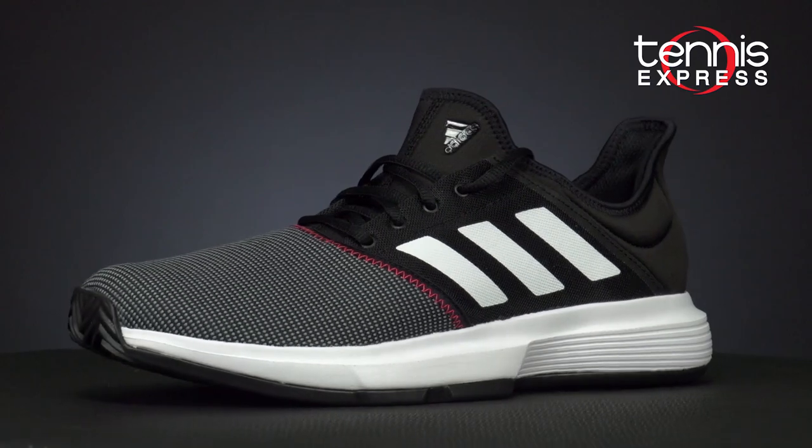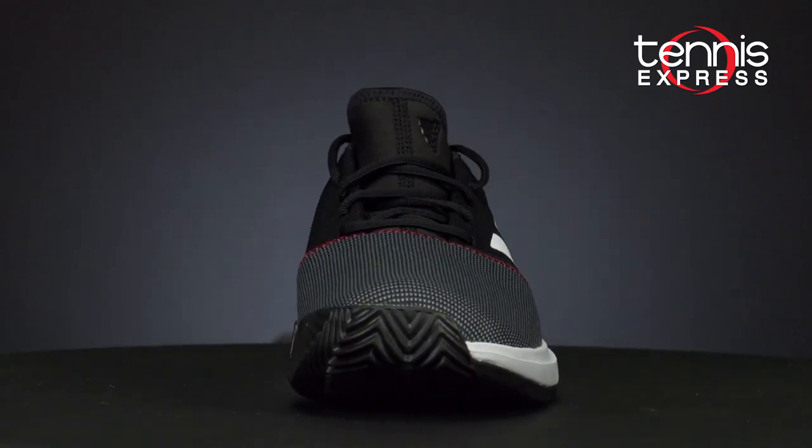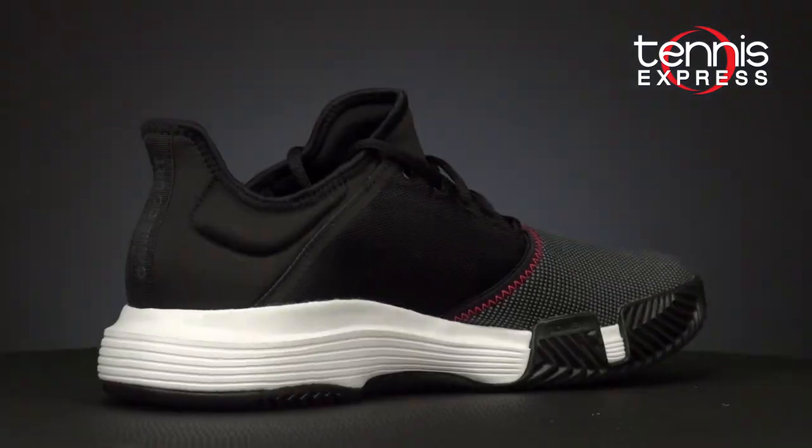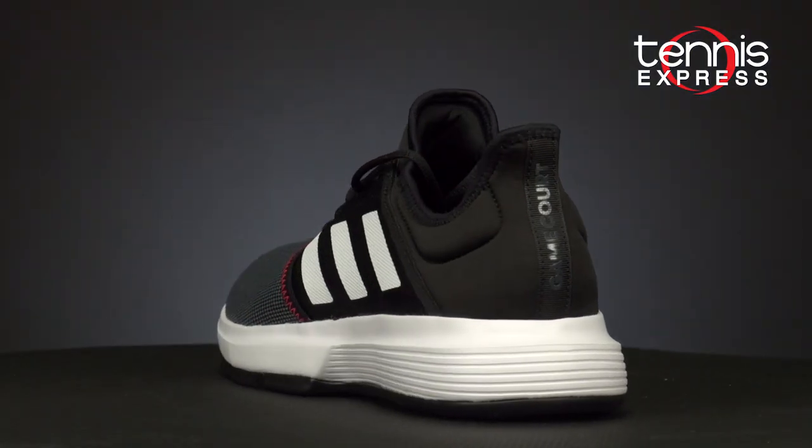Lastly is the new Game Court Tennis Shoe. It's unique in that it offers a full-booty construction and sleeve-like overwrap around the forefoot and toe. In the midsole, Adidas introduced CloudFoam technology for lightweight cushioning.